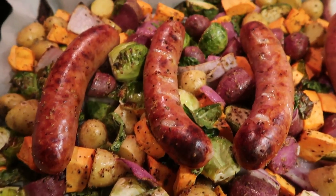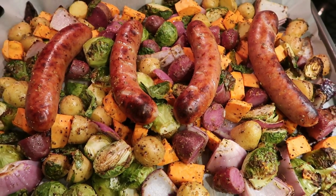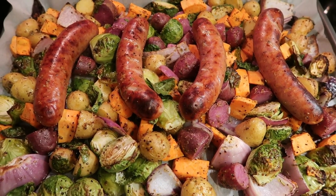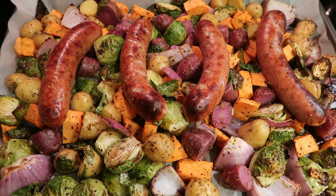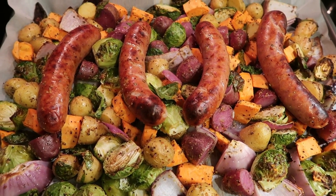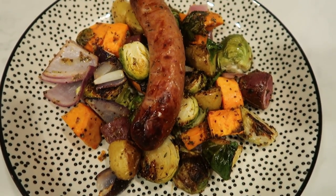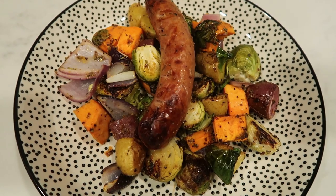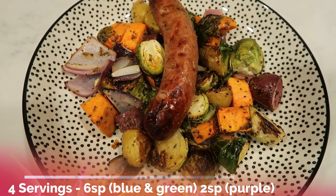I just pulled the sausage sheet pan dinner out of the oven, and oh my goodness, this looks so good. This entire sheet pan is four servings. So four servings — one sausage link per serving, plus all the potatoes, sweet potatoes, Brussels sprouts, and onions. I'm going to plate up one fourth of the recipe. The points on this are going to be six smart points on both the blue and green plan, and two smart points on the purple plan.